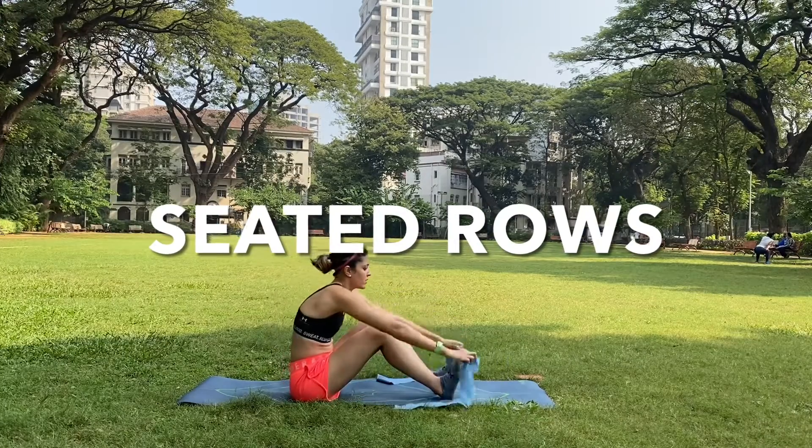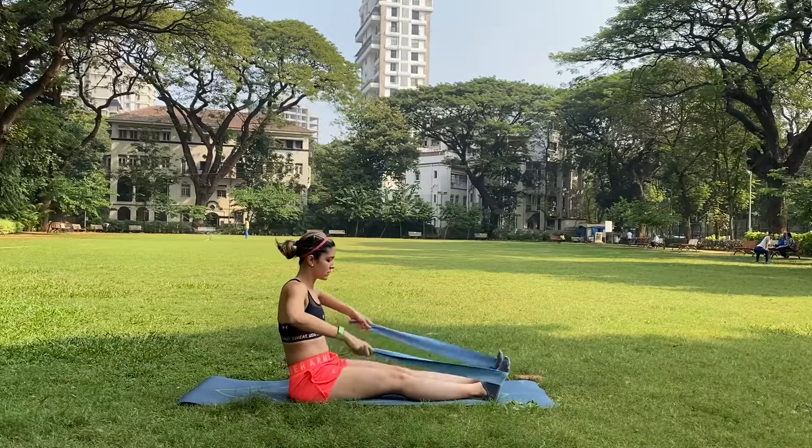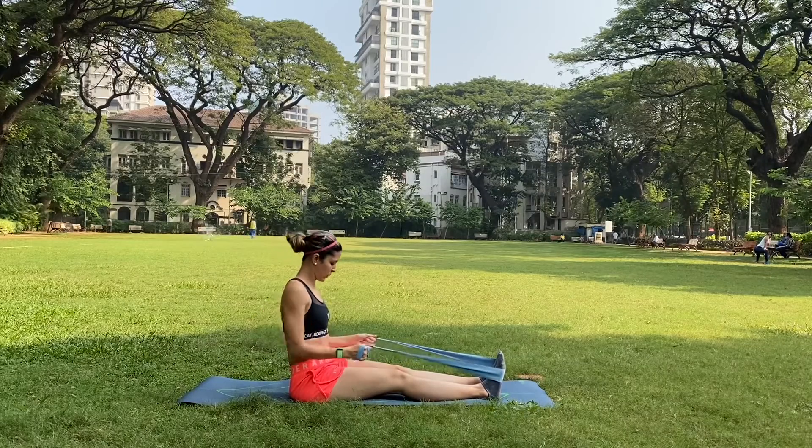Seated rows. Begin by sitting in an L-shaped position and wrap a medium resistance band around your feet. Get a good resistance grip with your hands and as you exhale,